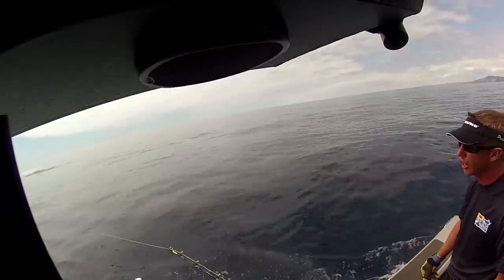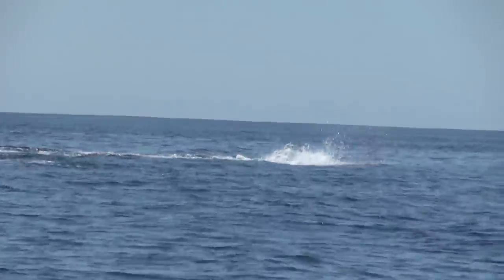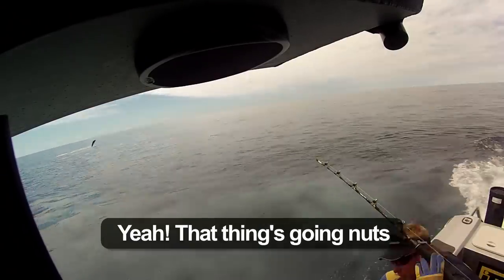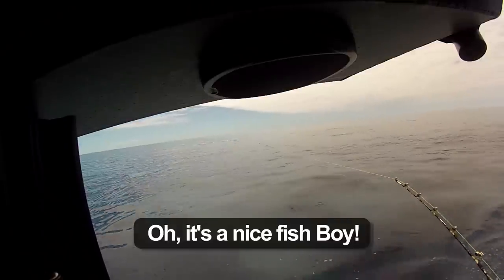Oh yeah! Forward. Forward. Left hand down hard. Slow down now. Slow down. Almost go neutral. Yeah that thing's going nuts. Oh that's a nice fish!